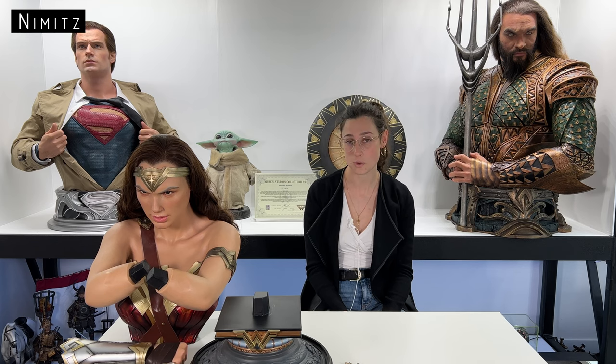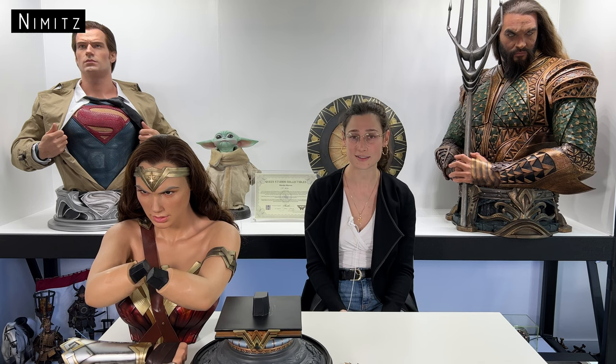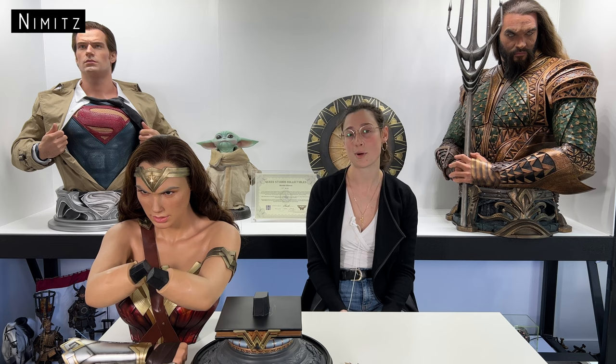It's a limited edition statue — only 500 of these worldwide. At the time we bought it two years ago, the total cost came to $5,500 Australian, which included freight and tax. When it arrived, it came in one big box.